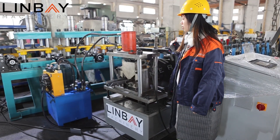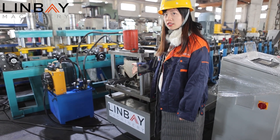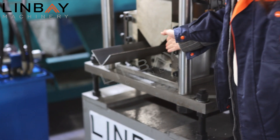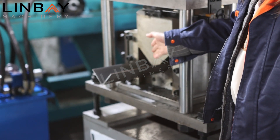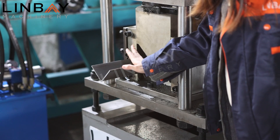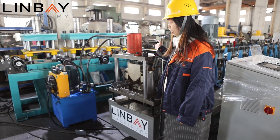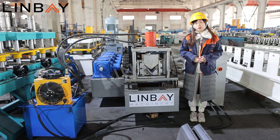After the roll former, we come to the hydraulic cut. This is a hydraulic post-cut, not a flying cut. The hydraulic valve supplies the power for the cut, and you can see the cut shape matches the wall angle profile. A hydraulic cut makes the cutting surface more beautiful — no burrs and no deformation — which is very good for the quality of the finished product.